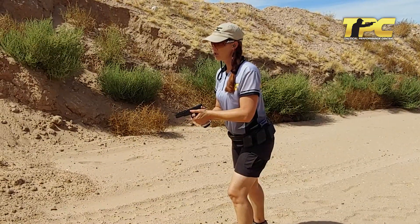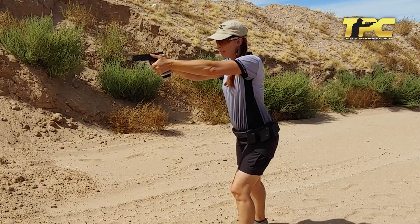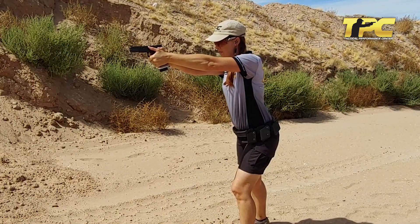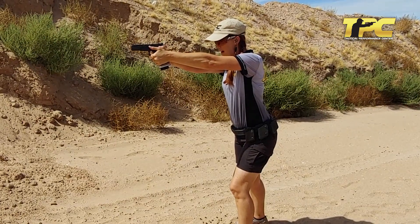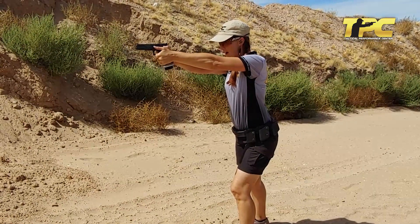1-1000, 2-1000, 3-1000, 4-1000, 5-1000. 1-1000, 2-1000, 3-1000, 4-1000, 5-1000.